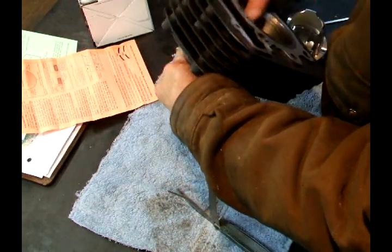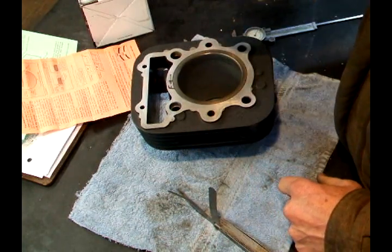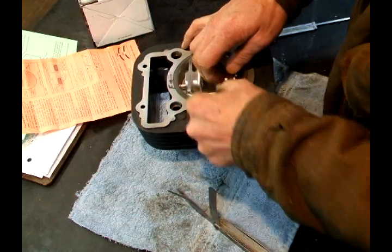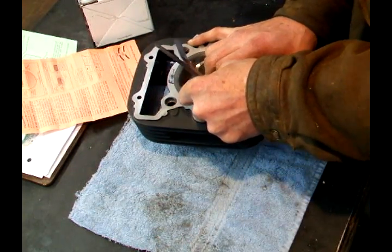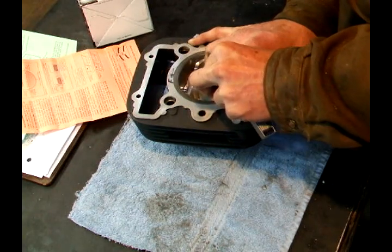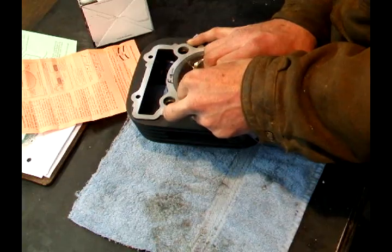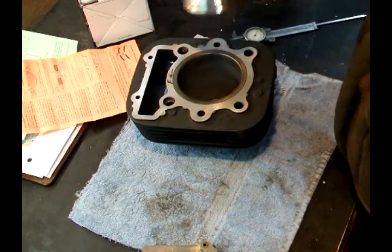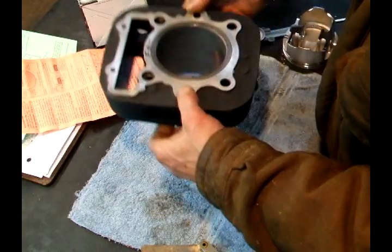Then I'm going to flip the cylinder over and check the other side. Going to do the same thing — put the piston in upside down, slide my feeler gauge in. I got two thousandths. And the two and a half doesn't really fit; it's kind of tight, almost goes in. So I know I got at least two thousandths running clearance on the cylinder.